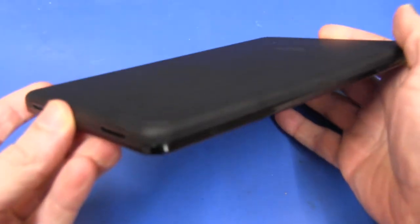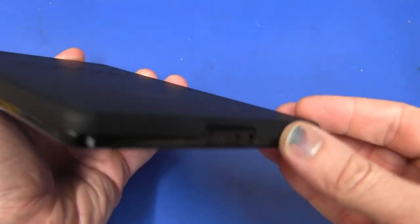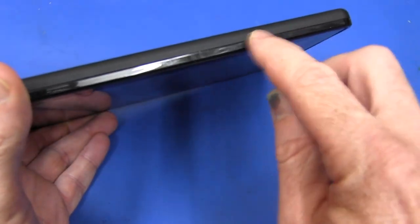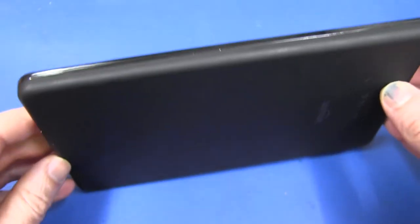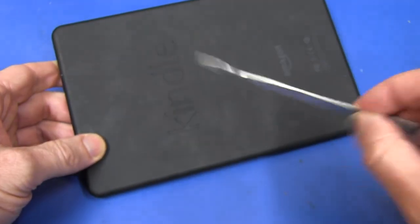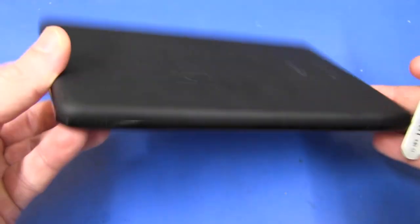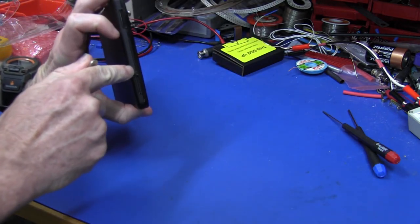There are no visible screws or anything, so it's obviously some sort of form-fit or press-fit case with plastic retaining clips around the outside. That would be my guess. So we're going to use our spudger here and see if we can pry the case open along the outside. Hey, heard a click there.